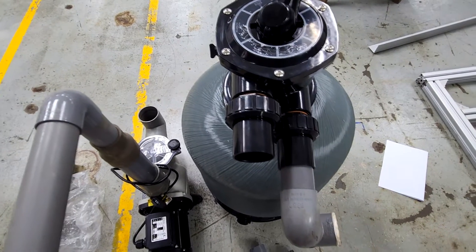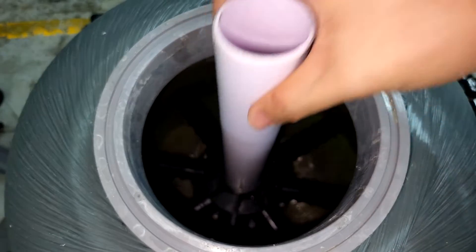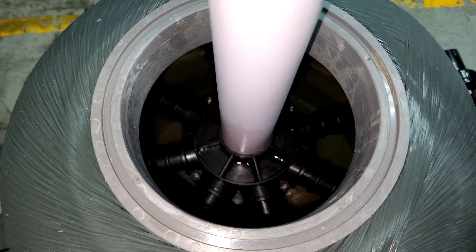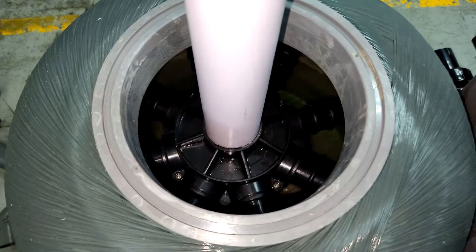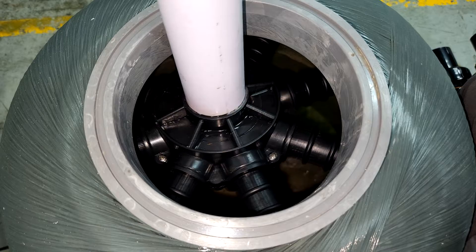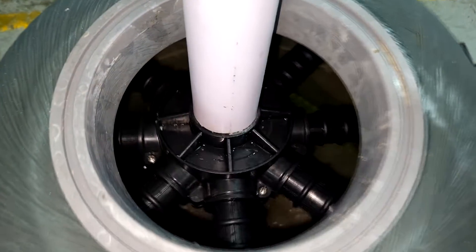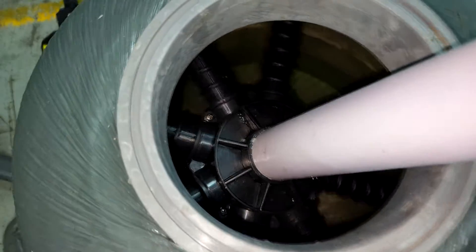Note that we actually bought this sand filter from China. So when we lift up the multiport valve, this is actually what you see inside. For the normal sand filter, you usually will have a pipe that goes down all the way, and you have what we call nozzles that will be responsible for distributing the flow evenly throughout the sand filter. Note that we have not put in the sand at this point.